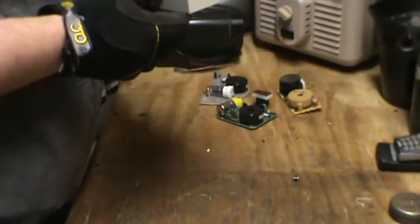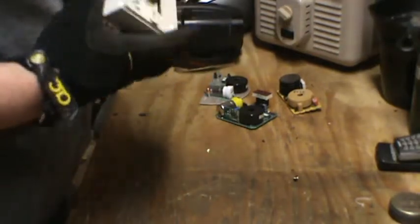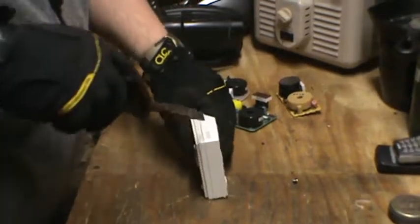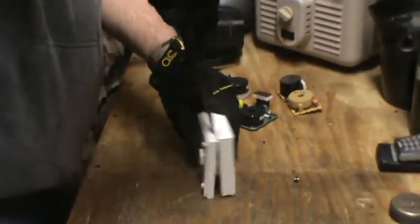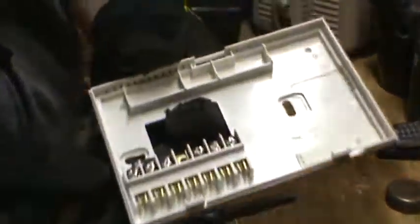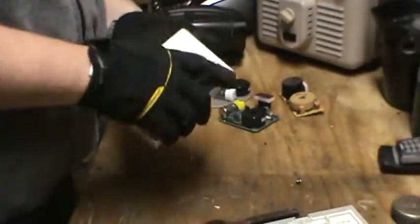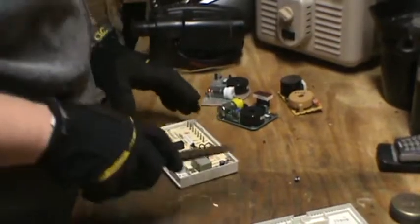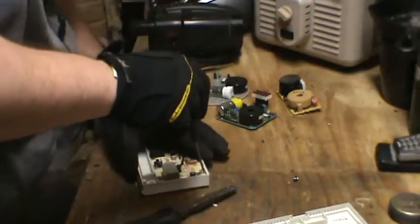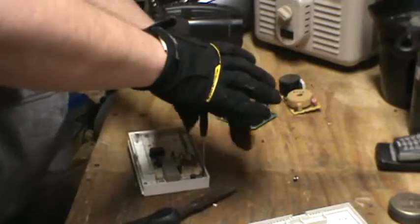And finally, we've got this digital — ooh, I see brass. Alright, let's take this thing apart. Yep, there's some brass in there. I'll throw it out there. Oh, you know what? There just might be some gold bearing material on the other side of this digital thermostat.